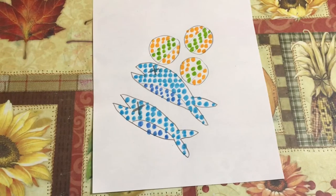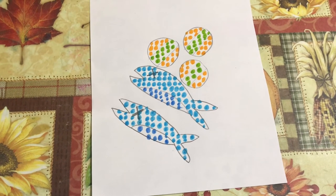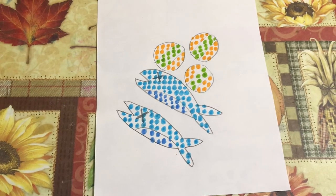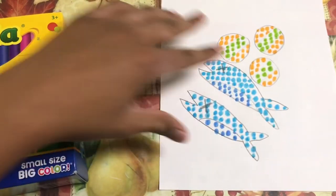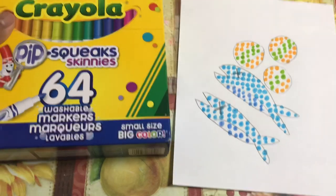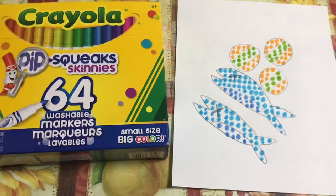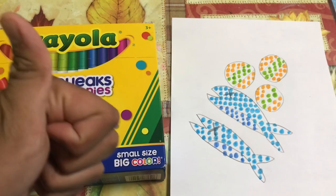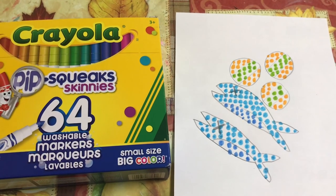We're all done for the video! Thank you for watching this pointillism art video with the Pipsqueak markers — it was so really fun. You're going to see this video on Saturday, so don't forget to subscribe and like this video. We'll see you again soon, bye bye!